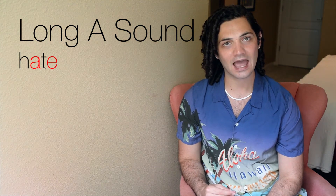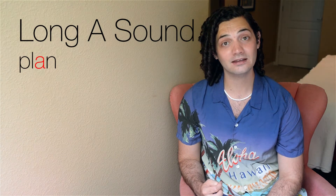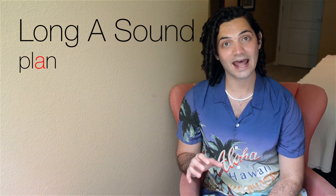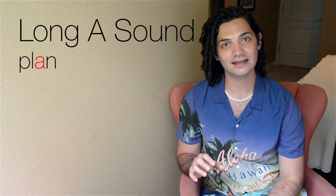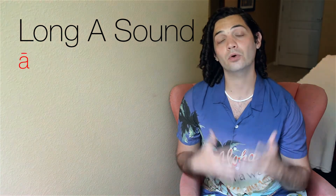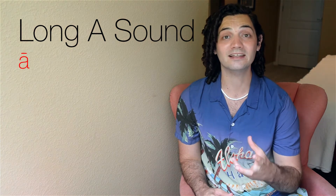The short A would be hat. The long with an E at the end would be hate. Hat — hate. Or let's do plan, plane. Plan — plane. Whenever you're making a long A sound, you're going to make sure that you just say the name A.